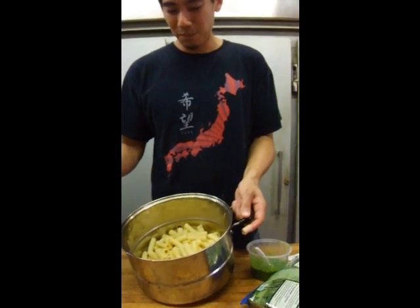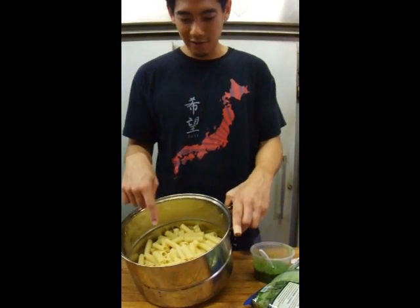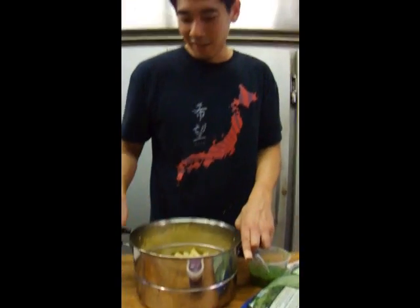I'm going to get a pan and cook up some spinach with some olive oil, then add the pasta and the pesto, and lastly at the very end throw in the ricotta cheese — it's going to be delicious.